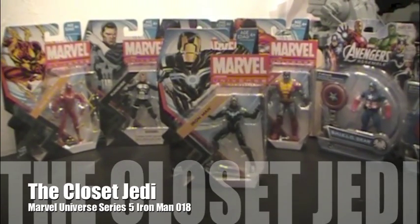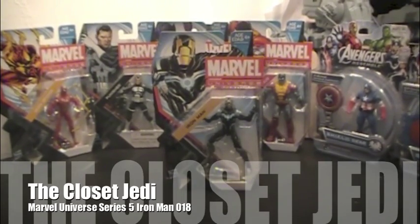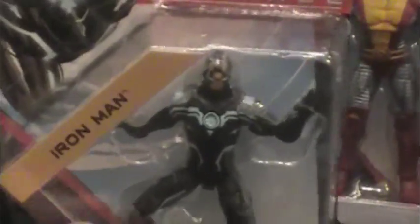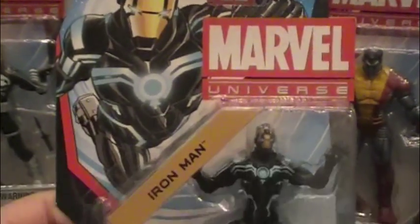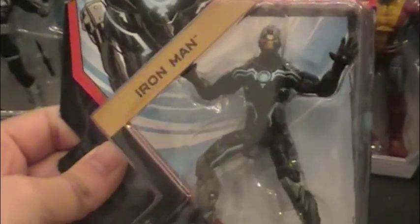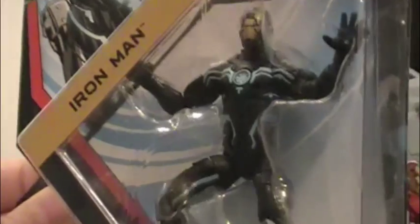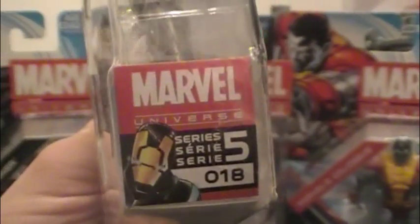Hey, it's closet Jedi here from the Action Figure Review. Today we're going to be reviewing the Marvel Universe Iron Man in Zero Gravity Space Armor. This is series 5, number 18.